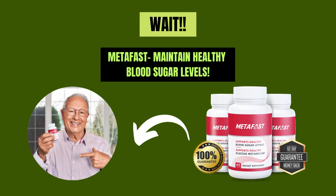Before starting the video, I want to introduce you to Medifast, which will help you manage blood sugar levels naturally. For more details, click the link in the video description below.